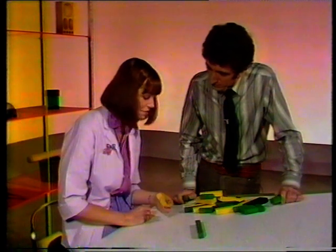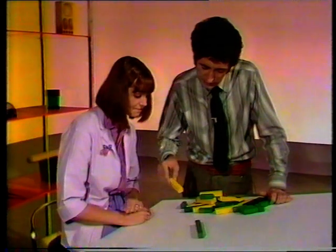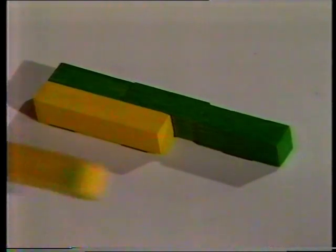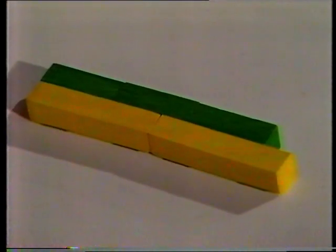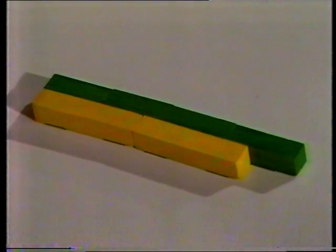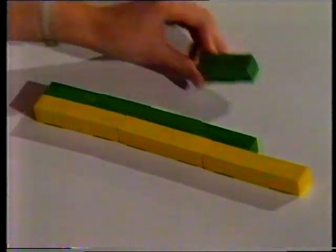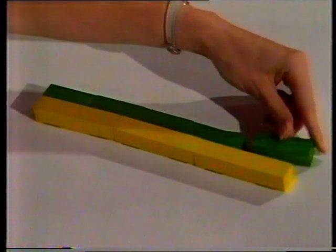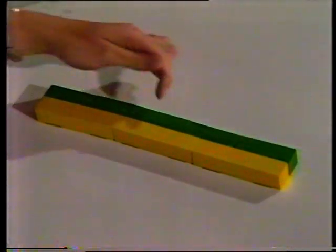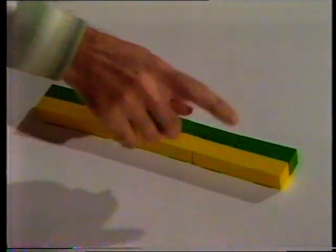Fred, how many of these yellow rods do you think would fit in there? One does easily. Two, I think. Oh no, that's too big. Let's put another green one in. That doesn't help — the yellow's too big again. Maybe just one more. Yes, that matches. It's one, two, three, four, five green ones, and that makes one, two, three yellow ones.